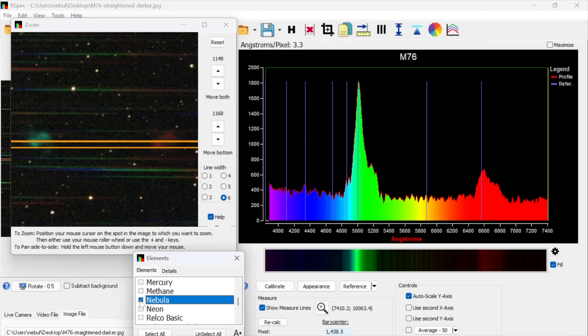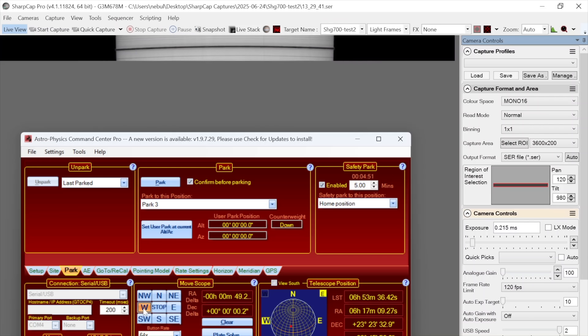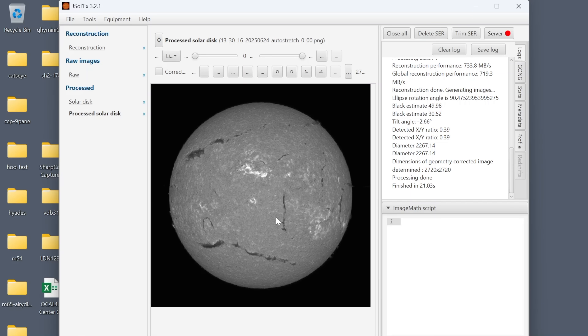To sum up: if you're just learning about how spectroscopy works or you're brand new to it, the Star Analyzer and RSpec are really ideal for that, and they'd also be great for showing off spectroscopy in an outreach context. Capturing and analyzing nighttime spectra with the SHG-700 seems a bit more advanced, but the solar part has been worked out incredibly well — the tutorials, the scripts, and the software make it very straightforward. So while these are both products that can turn your telescope into a spectrograph, they serve a slightly different purpose, and hopefully this review has helped you understand what the differences are.